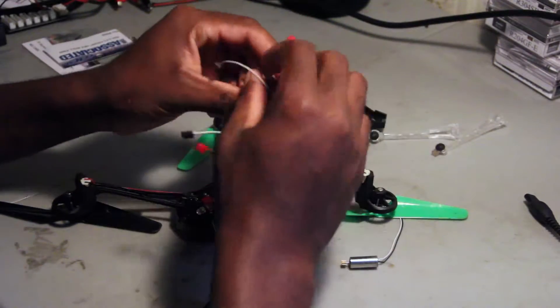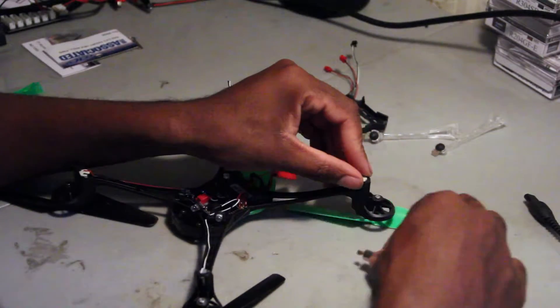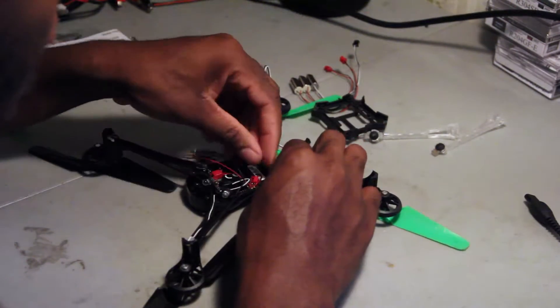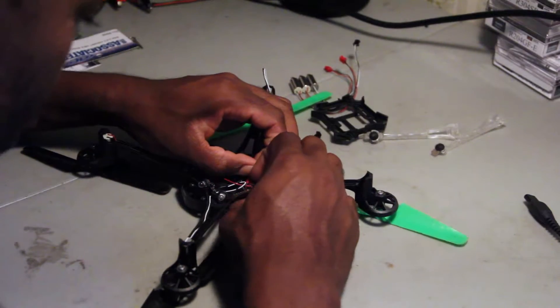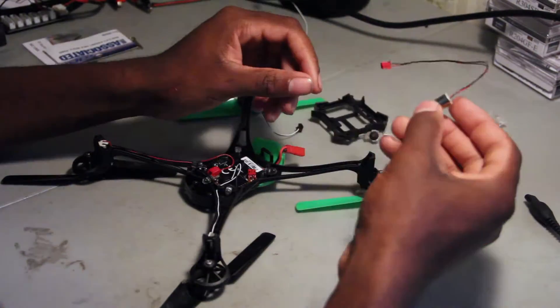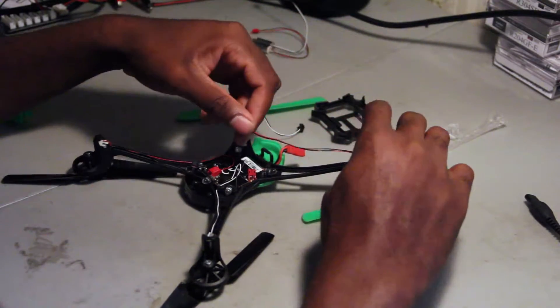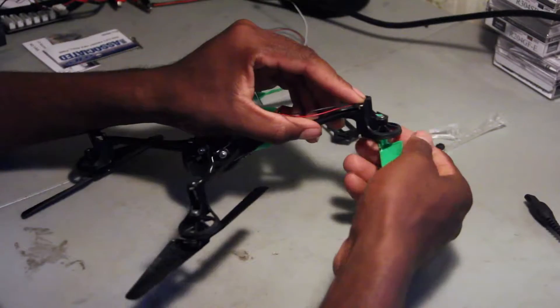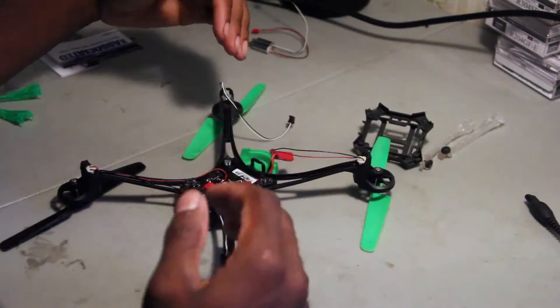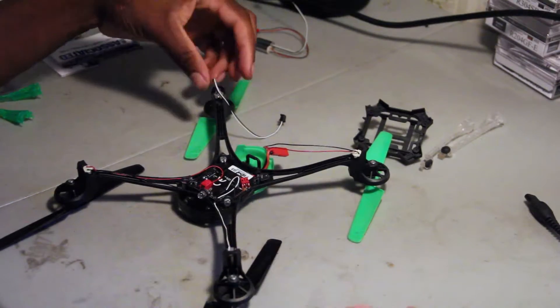I'm gonna open up the new motors and put them in the right spots, because the last thing I want is for this thing to go flying off somewhere it's not supposed to go. You want to make sure to put these motors back in the same spots they came out of, because one is counterclockwise and one is clockwise — otherwise it won't fly correctly.